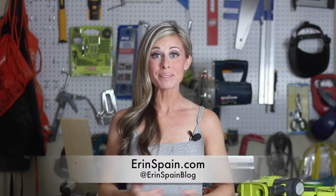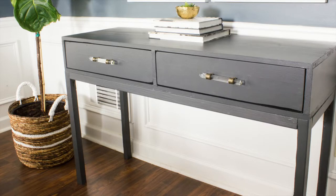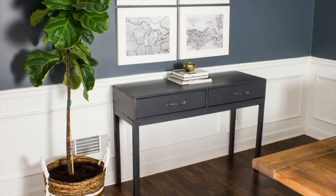Hi, I'm Erin Spain. Welcome back to my channel. Today I'm going to show you how I made this DIY dining room buffet table. It could also be used as a console table, and there was a lot of trial and error with this project, which is often the case. So I'm going to show you what worked for me and what didn't.